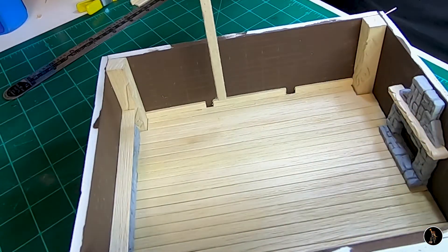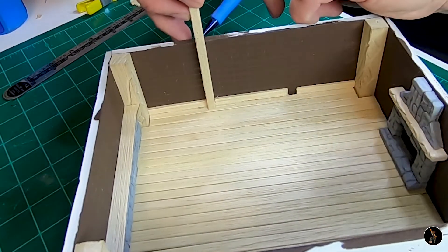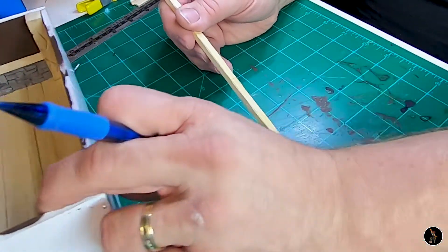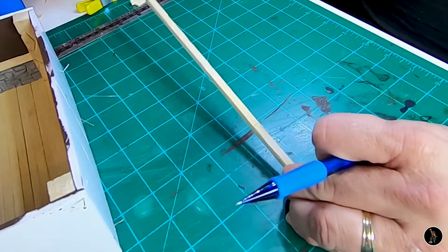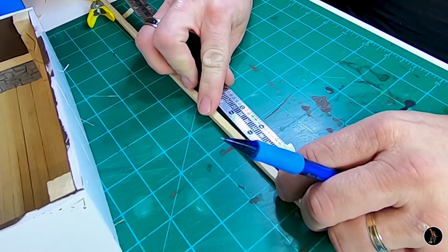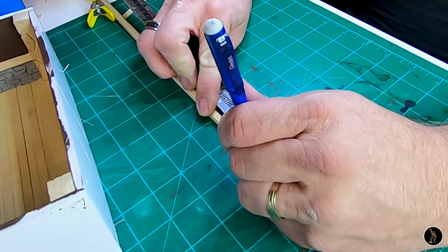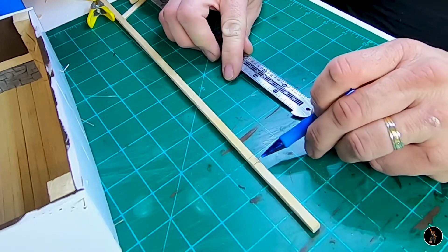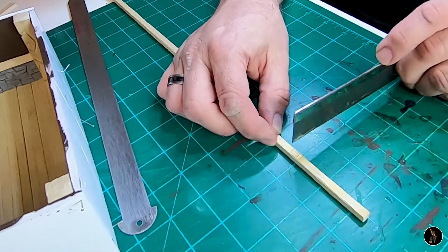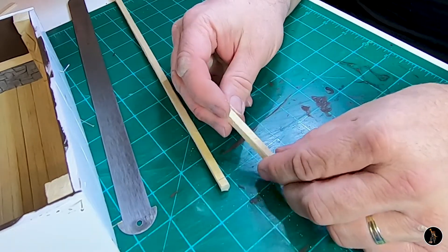When I'm measuring to the top, I'm going to go ahead and draw a line on the back. I want to come down a quarter of an inch because I want to put a cross beam across the top and I want it to rest on top. So I'm going to cut it up so I can make a straighter edge — I'm just going to follow this whole line. So I have my first beam; I'll go ahead and cut the rest.